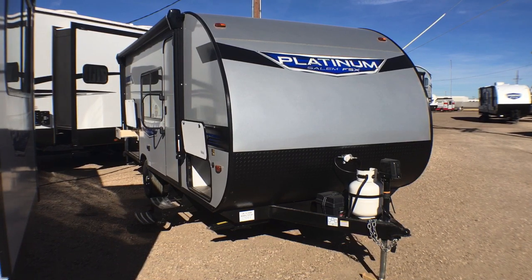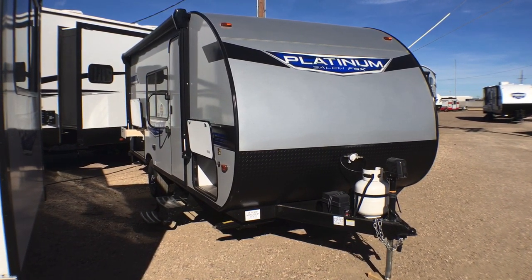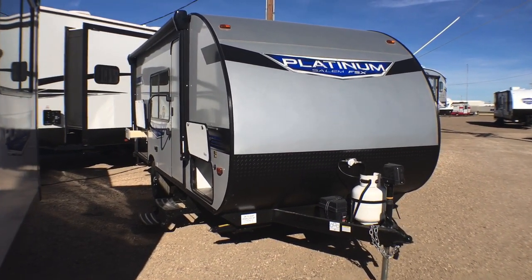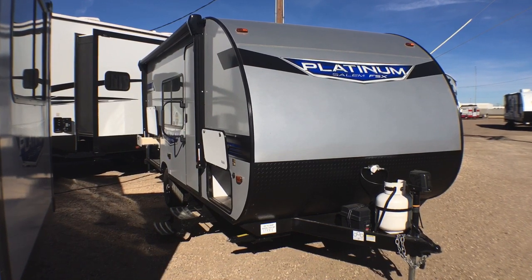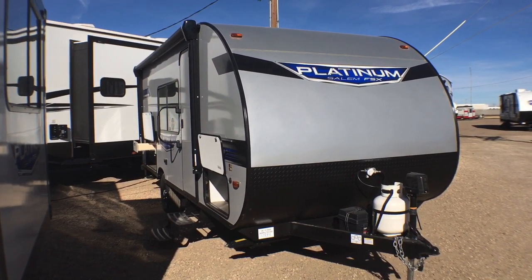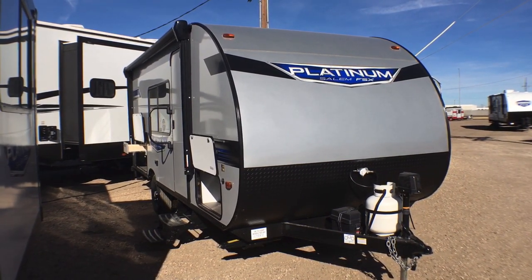Remember — Custom RV, we don't do any hidden dealer fees; we leave those up to the big box dealers. And we know that RVs are made for women, so men can go camping. Thanks very much for watching, we hope you enjoyed it. Leave us any feedback down below — we hope to see you out on our lot very soon. Have a wonderful rest of your day.